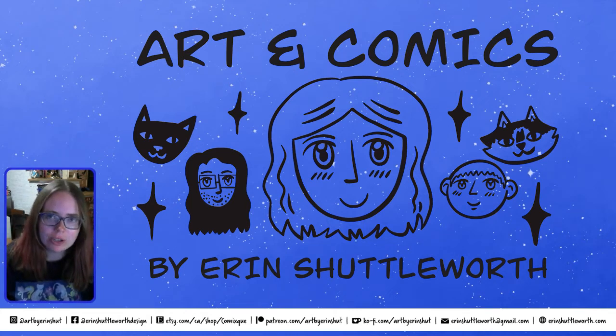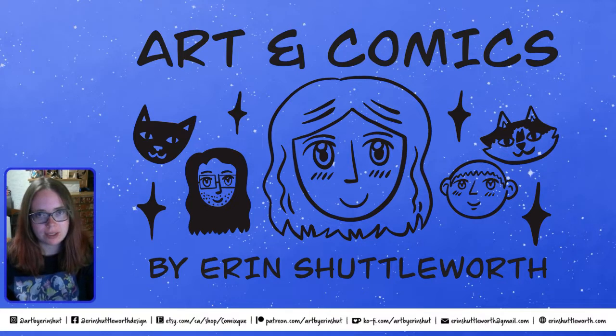Hi, my name is Erin Shuttleworth. I'm a comic artist and illustrator based in Trail, BC, and today I'm going to be talking about my studio and some tips and tricks on getting started, depending on what you would like to start doing in your own art practice.